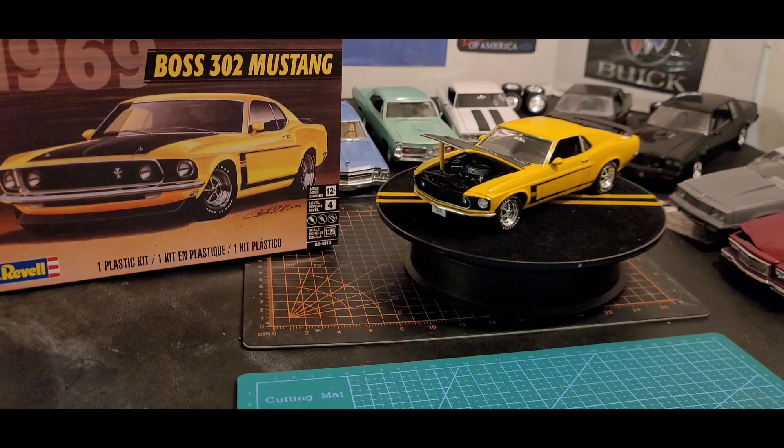I'm finally done with the 69 Boss 302 Mustang. Finally done with it. I had some issues — I had to get a replacement kit for the driver side decal.